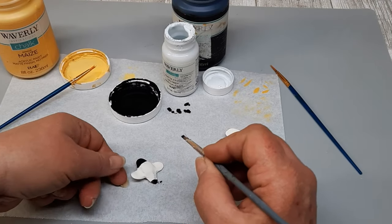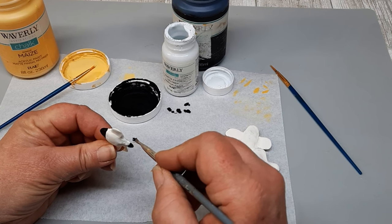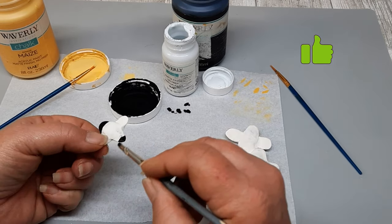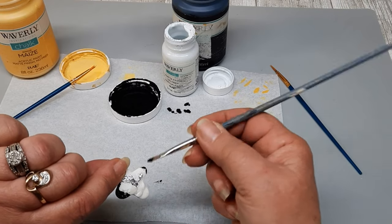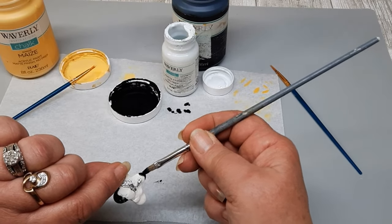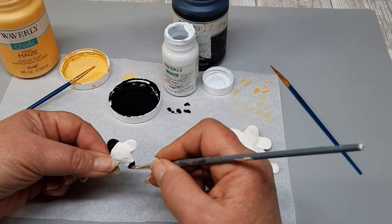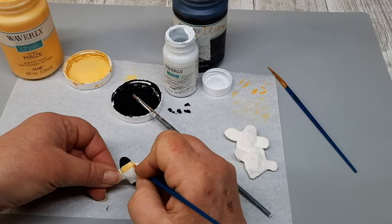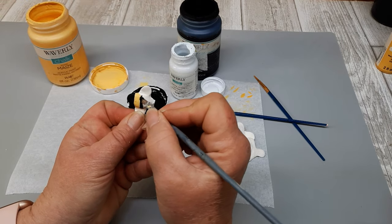Once this stuff had cured — I think I let it sit for like two days — it was time to paint my bees. I started out with the head and the little stinger part first. I'm using the Waverly chalk paint in ink and the smallest brushes that I had. Usually when I'm working with small parts, I like to use paint markers, but I challenged myself to use brushes. The reason I did the head and the tail first was so that I would hopefully get my stripes right.